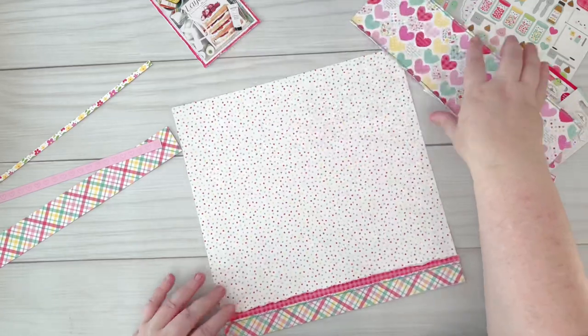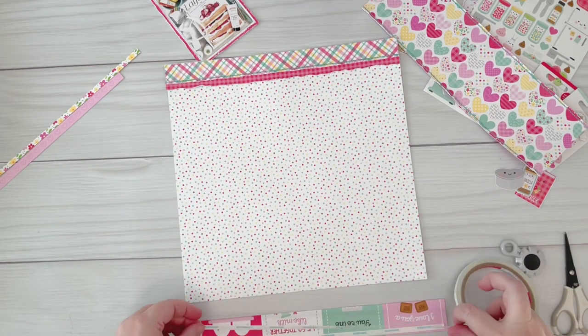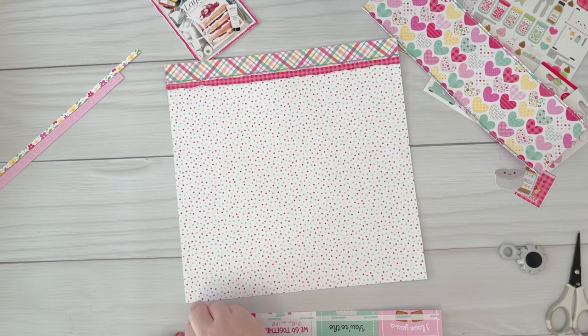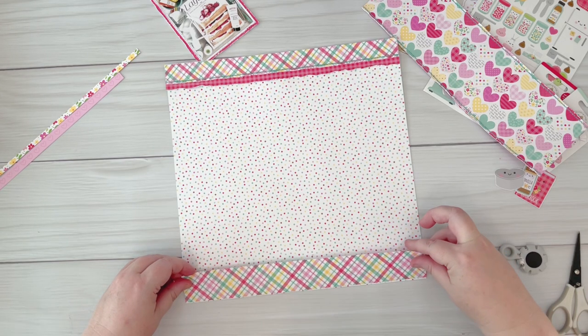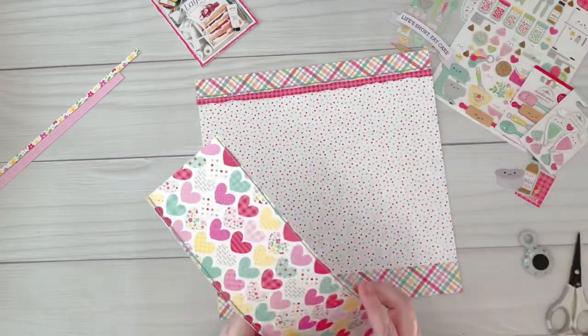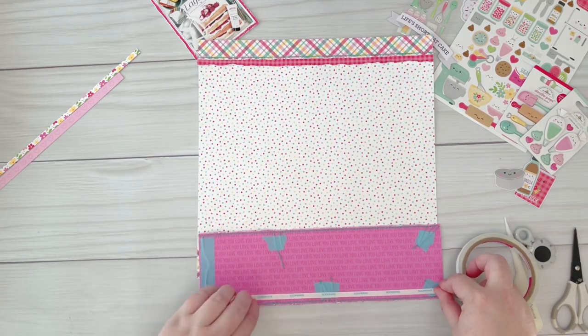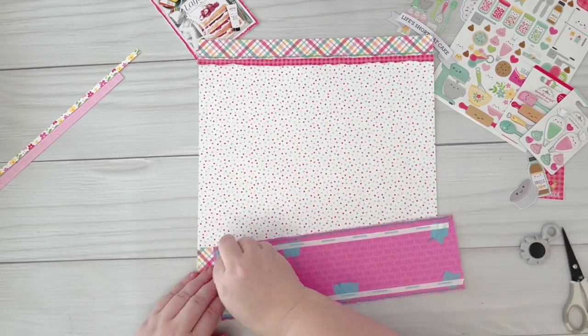While you're watching me put all these layers together, I'll just mention that Pear Tree Cut Files has an amazing Facebook group. You can head on over and join — you'll just need to answer a couple of questions. There's so much inspiration there; it's a really supportive group with lots of fun. They have monthly online crops that you can join and participate in, so it's just a wonderful group to be a part of.